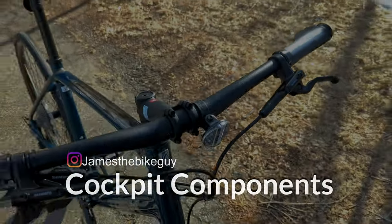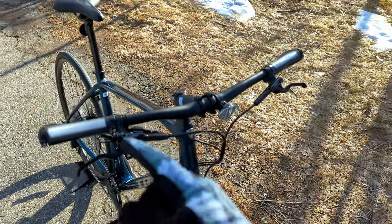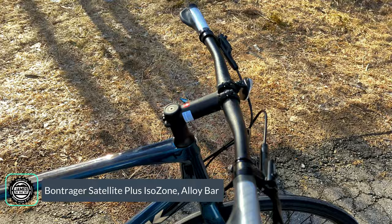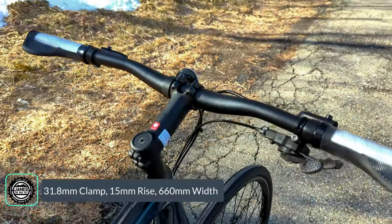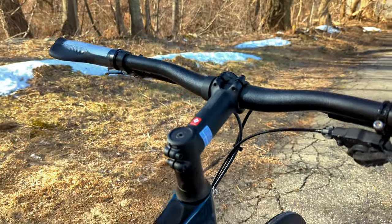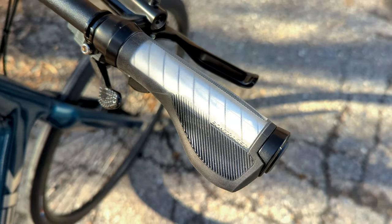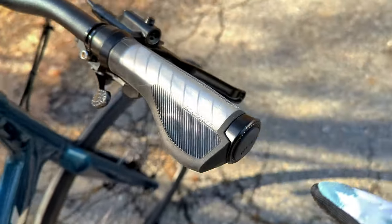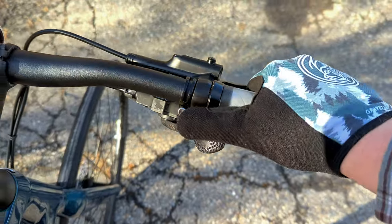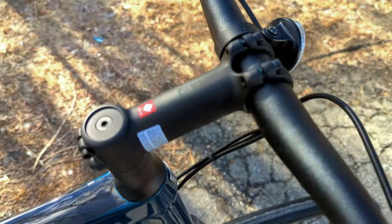Rolling into the cockpit, we've got a Bontrager Satellite alloy handlebar at 660mm width — plenty wide, and cuttable if needed. It uses a modern 31.8mm bar clamp and has a small rise. Out at the ends are Bontrager IsoZone grips, where the inside of the bar is shaped like a V so a gel pad sits underneath, creating an ergonomic space for your hand to fill in for a nice comfortable position.